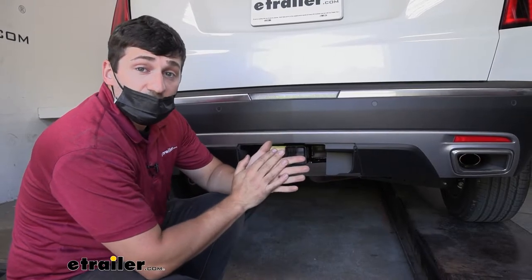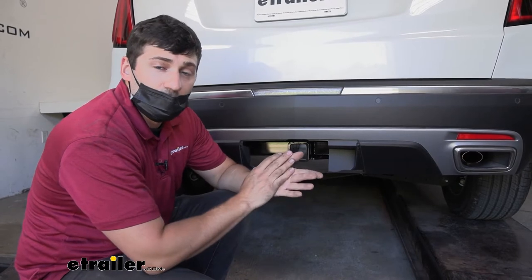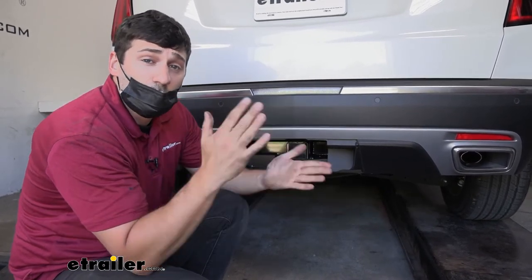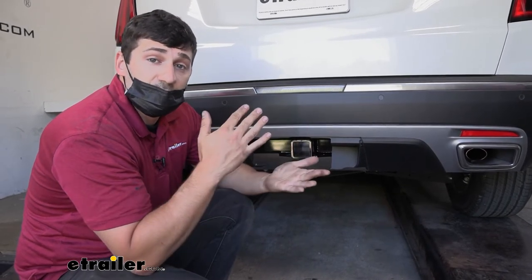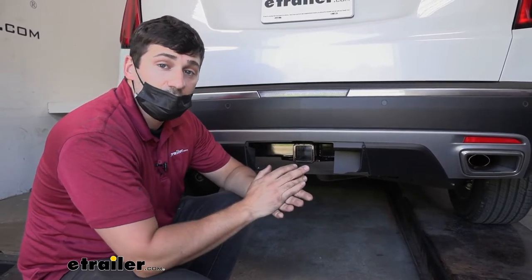The size of the receiver tube on our trailer hitch is two inches by two inches, which is an industry standard measurement. The reason this is great is it allows for a much wider variety of hitch mounted accessories to choose from, such as bike racks and cargo carriers. It also allows us to carry more bikes if we have the need to do so.